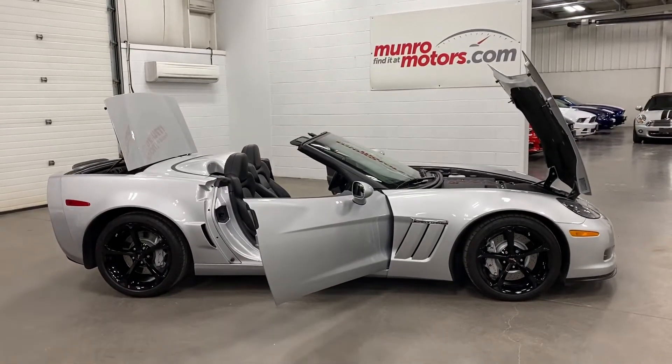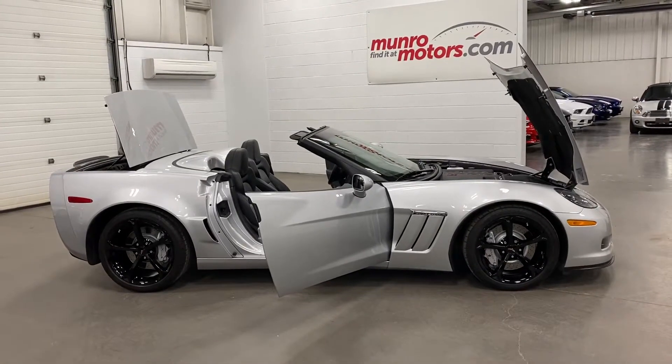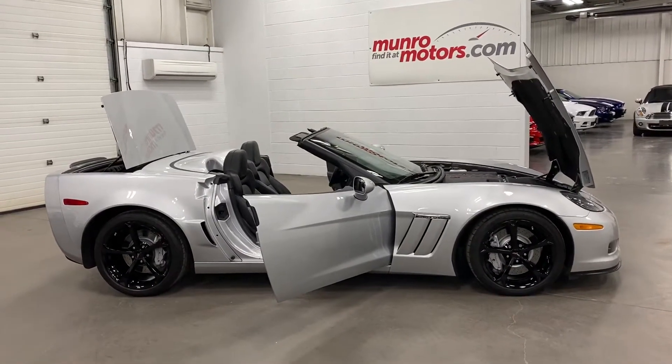Welcome to MonroeMotors.com. Here we have a 2013 Chevrolet Corvette Grand Sport 3LT with the 60th Anniversary Pack.